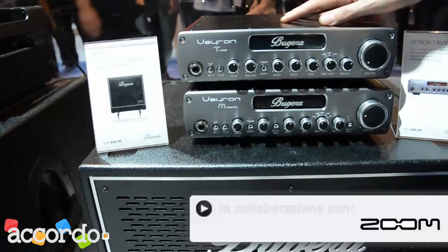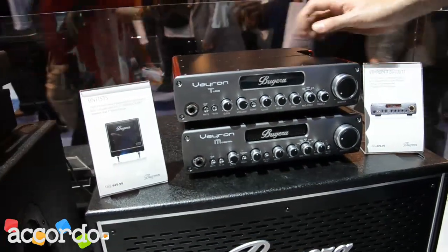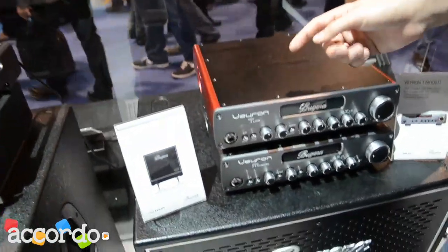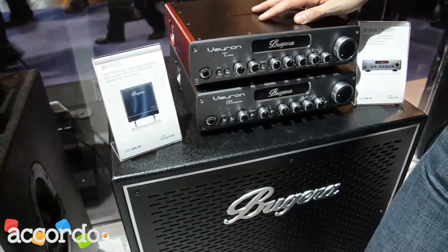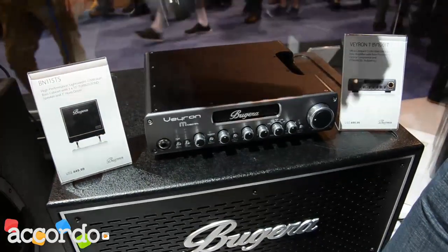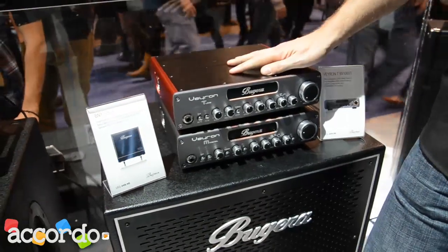First off, we have a couple of new bass amp heads. These are Class D, really lightweight, highly portable bass heads. We have a tube version that has three 12AX7s in the preamp. We also have a MOSFET version that has an emulated preamp. Both of these amps put out a 2,000 watt peak and they weigh about 9 or 10 pounds. You can easily just throw these in a backpack, carry them out to a gig or a practice. Super portable.